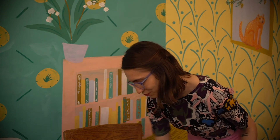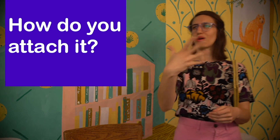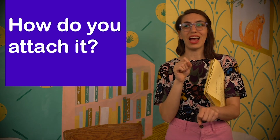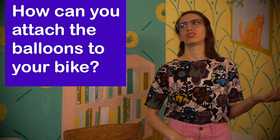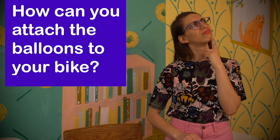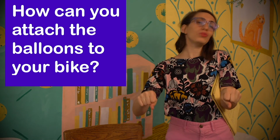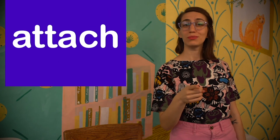Now we're going to play a little game — How Do You Attach It? Imagine you are riding your bike along the street, and you decide you want to put some balloons onto your bike — you want to attach some balloons to your bike. How can you attach the balloons to your bike? One way you could attach balloons to a bike is to tie a string to your handlebars so that when you ride your bike, those balloons fly in the background. Sounds fun! Today we learned the word attach, which means to connect to something else.